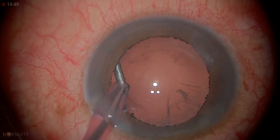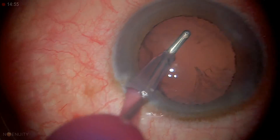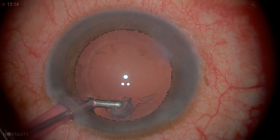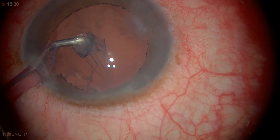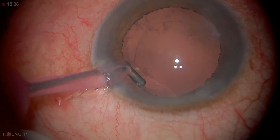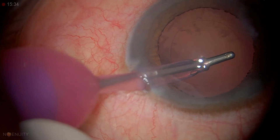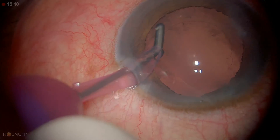We'll put the chopper back and remove the cortex — there's not a lot of cortex here. You can see this tangential stripping. Sometimes you have to go a little further. He has some sticky cortex; it's not coming off as easily as we'd like. The lens is bigger, so the bag can be a little more floppy. The sub-incisional is always the toughest.